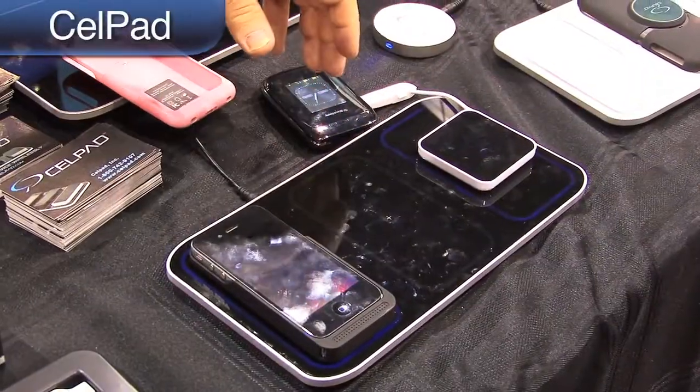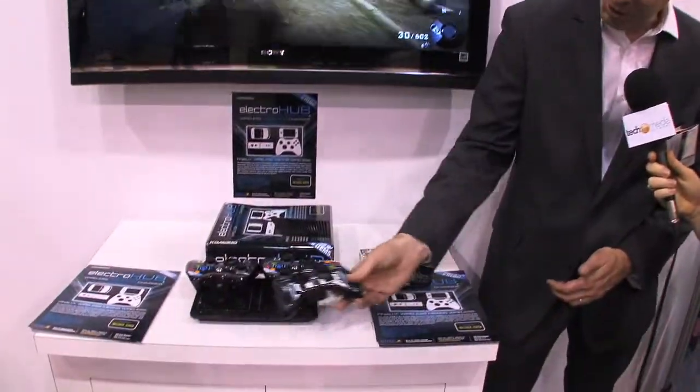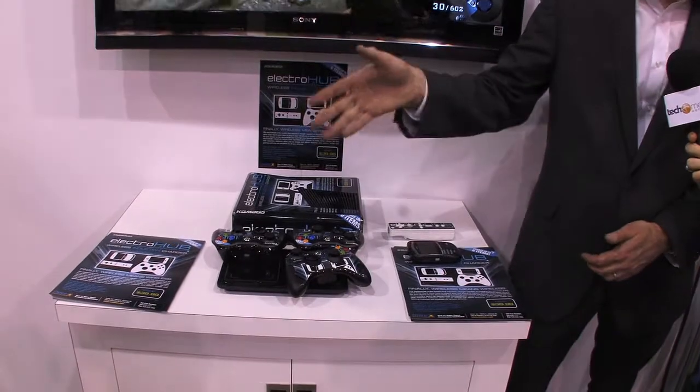Powermatt lets you charge all your favorite devices without the tangle and hassle of cords. You're able to charge three devices at the same time. There are always two parts to the system: a mat and a receiver that you pair to your device. When you place it on the surface of the electro hub, anywhere on the surface, you're charging the controller.